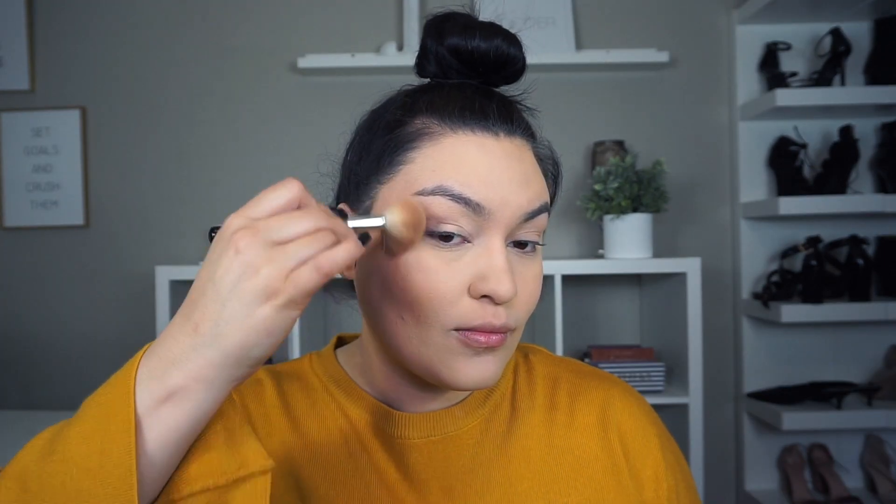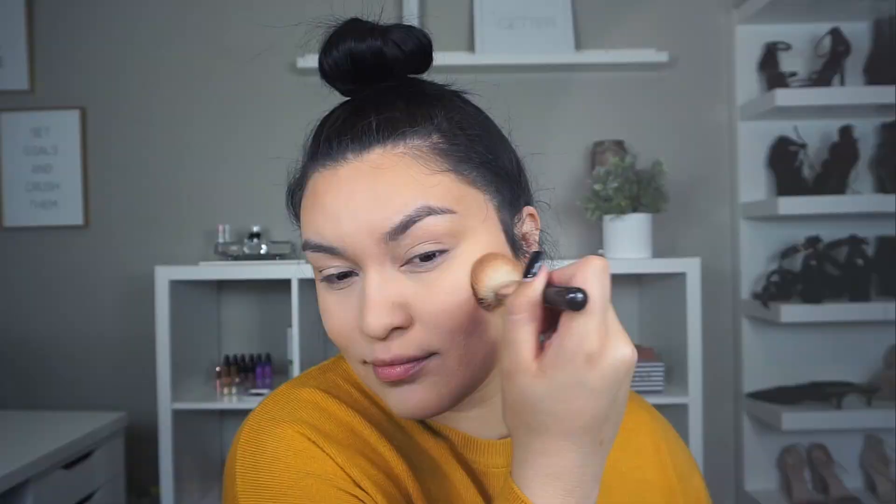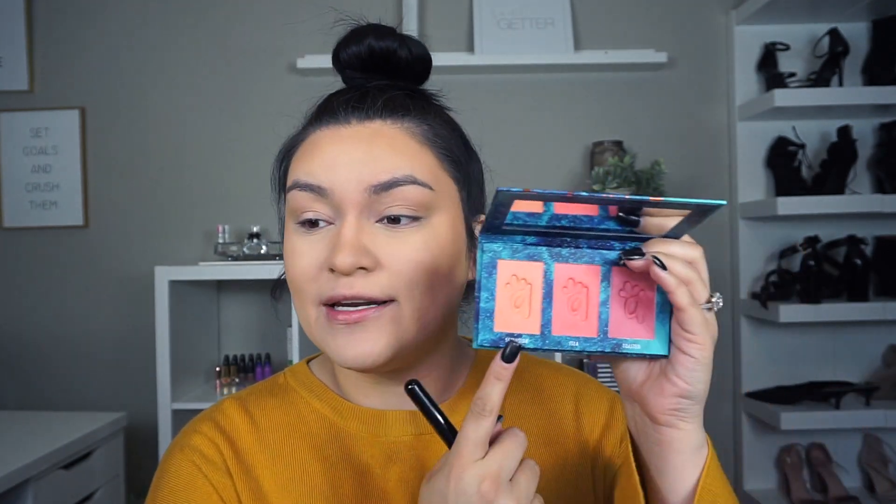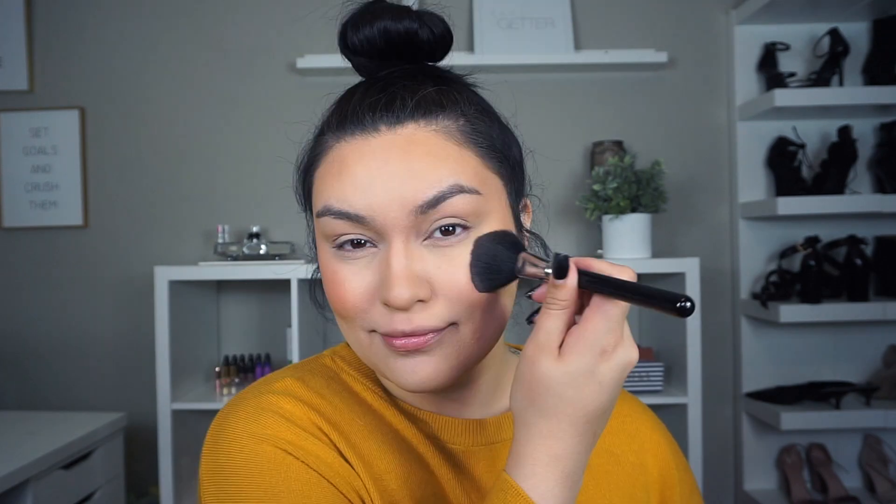Now I'm going to go ahead and bronze my skin up to get some more color. I'm going into my Cover FX Perfector Face Palette in the shade Light Medium, and I'm going to use the contour shade to start bronzing up my skin. Then for blush, I'm going into the Alamar Cosmetics Colorette Blush Trio in a light peachy shade called Seclusion — I actually got this in my BoxyCharm this month. I'm using my Sigma Powder F10 brush to apply my blush. I'll finish off my eyebrows and eyeshadow off camera and I'll be right back.